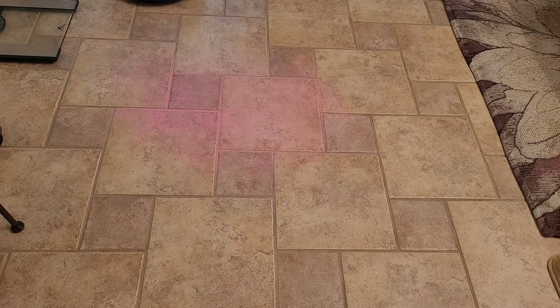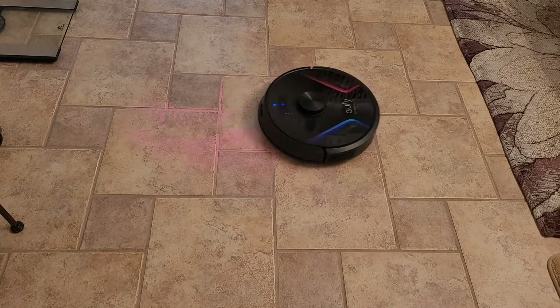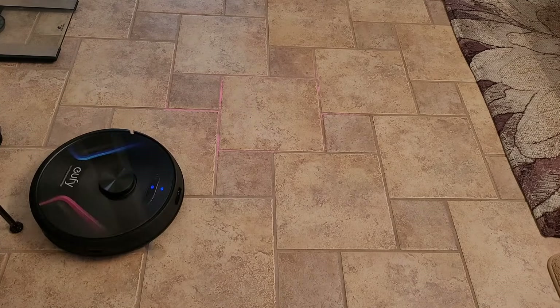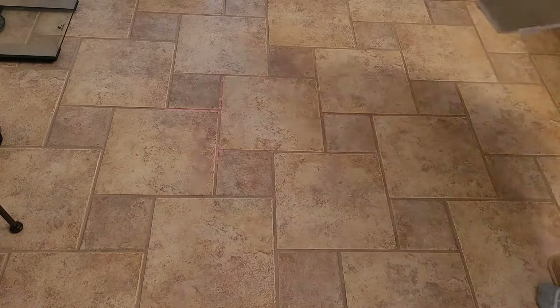Let's see how well the X8 picks up some powder. This is something that a lot of robot vacuums struggle with because of the cracks and also the uneven terrain. As you can see, with that twin turbine technology the X8 did a pretty good job, just left a few bits in there.